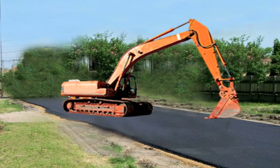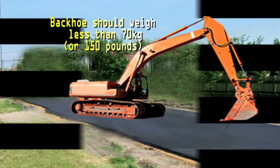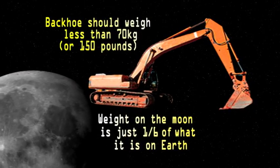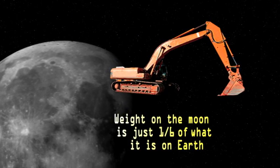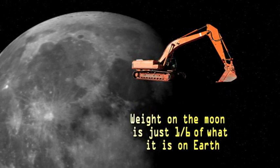In fact, the challenge is to make it weigh less than 70 kilograms, or about 150 pounds. And remember, weight changes based on the pull of gravity. A 70-kilogram backhoe on Earth would weigh one-sixth that amount on the moon — that's only a little over 11 kilograms.